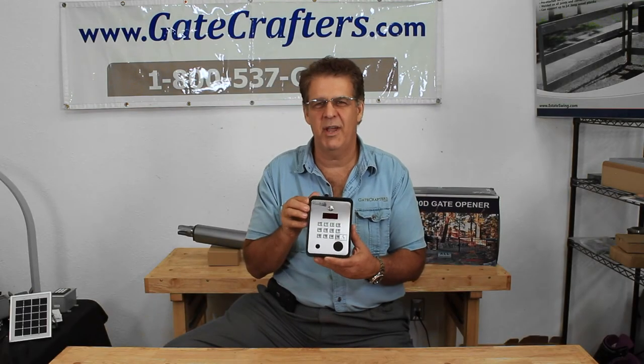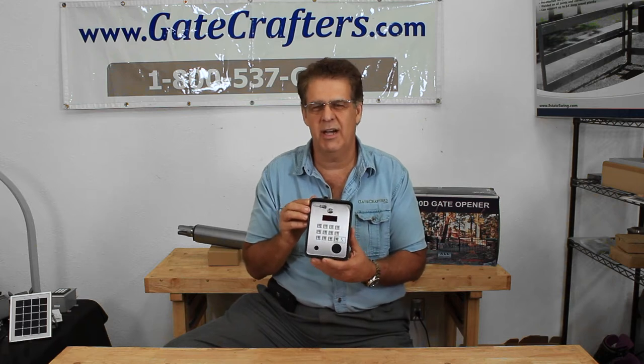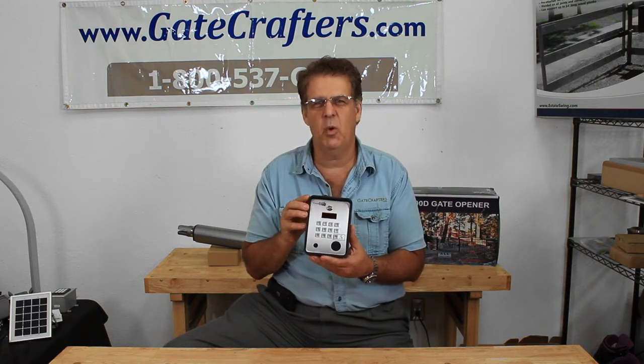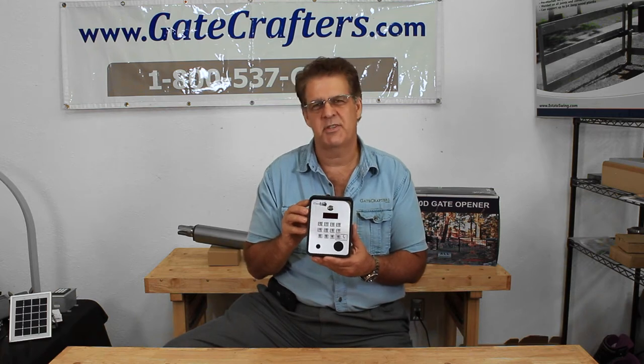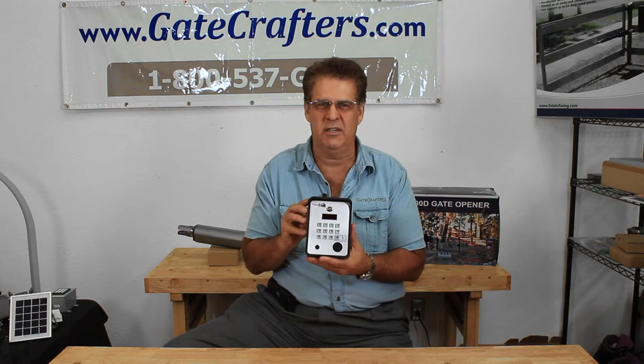Hi, this is Tony. We're talking about the brand new Estate Swing EST200 GSM Intercom — the first 4-in-1 intercom system where you don't need a subscription service. Let's get down to this and explain what the 4-in-1 functions are.